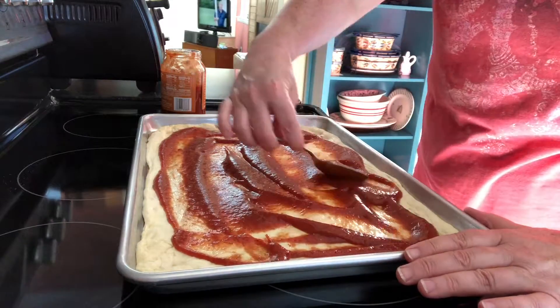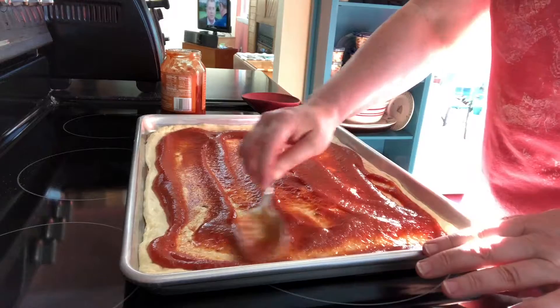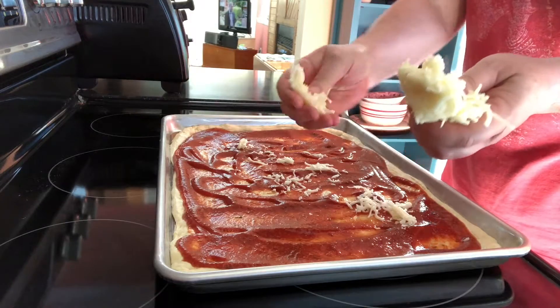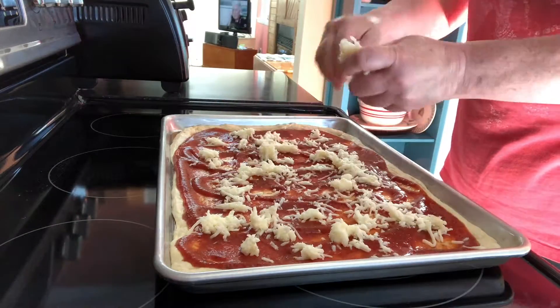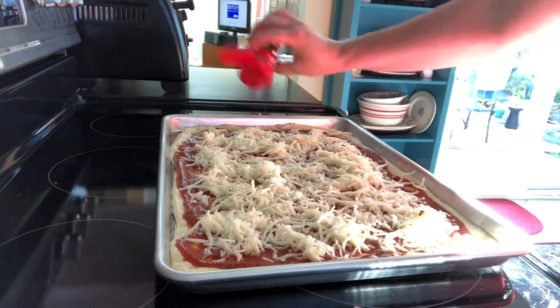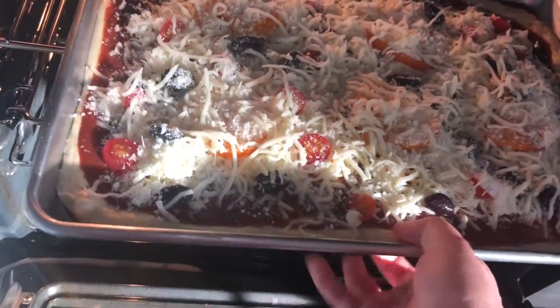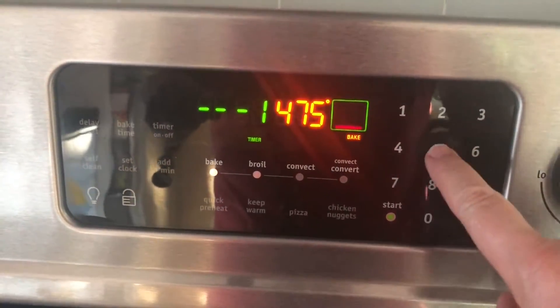You just put the sauce on to your liking — I like a little more sauce than not. I even it out as best I can using the back of a large spoon. Now I'm adding my mozzarella cheese right onto the sauce and I like a little extra cheese. You can customize your pizza with your favorite toppings. Here I'm putting on just a little bit of red pepper flakes because I like the spice. For my toppings I've gone with sliced cherry tomatoes, a yellow heirloom tomato, and black olives.